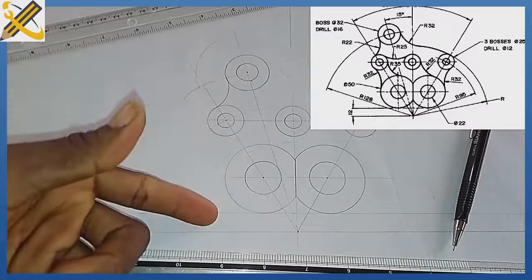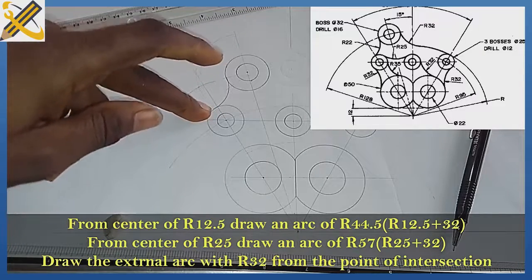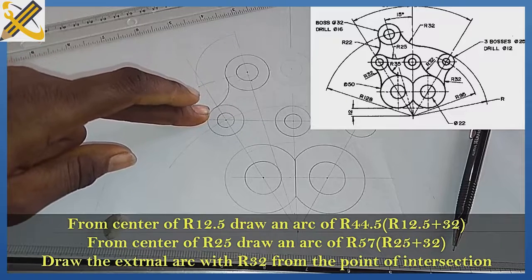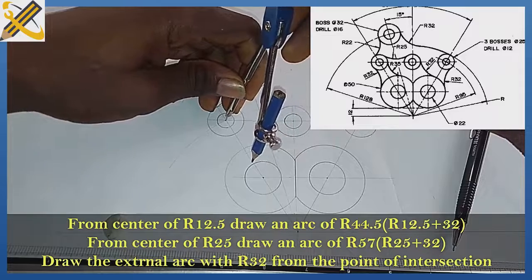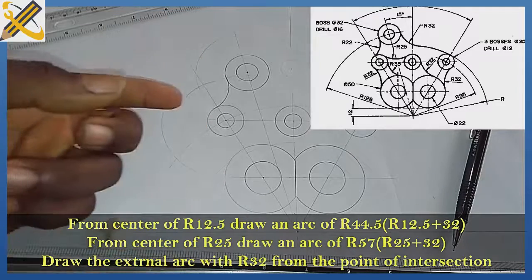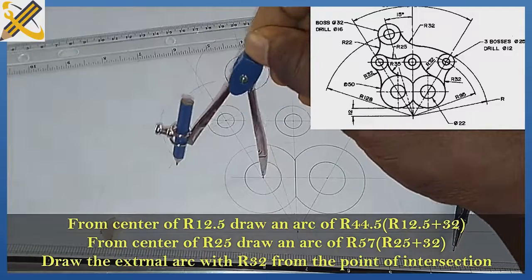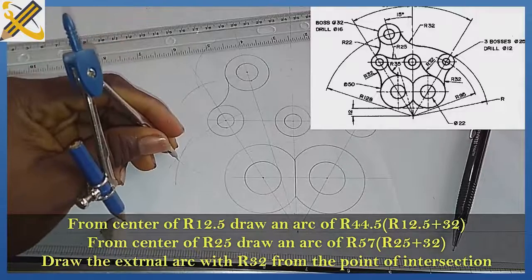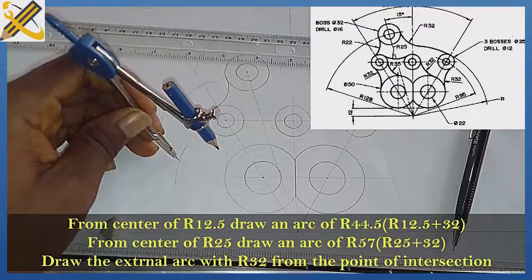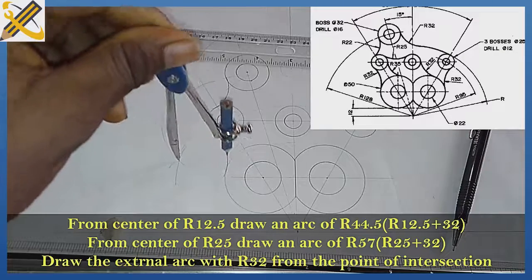Next is the arc here — the radius for it is 32, and the radius for the smaller circle is 12.5. So 32 plus 12.5 is 44.5. With your compass, measure radius 44.5, place your compass here and strike — that is the first arc. Then 32 plus 25 — this circle is diameter 15 with radius 25 — that is 57. Measure radius 57 and strike. From the point of intersection, measure radius 32 and draw the external arc.